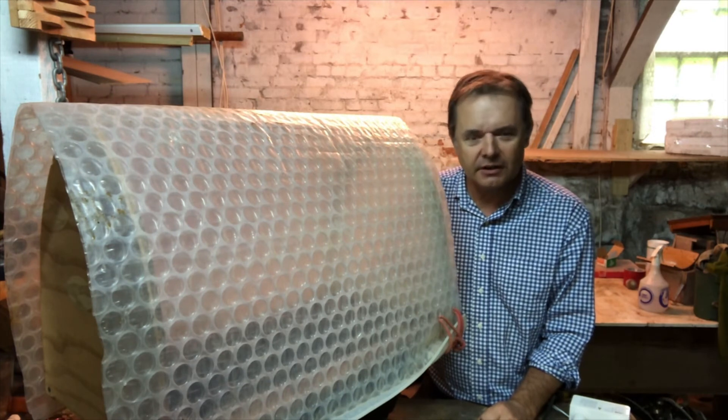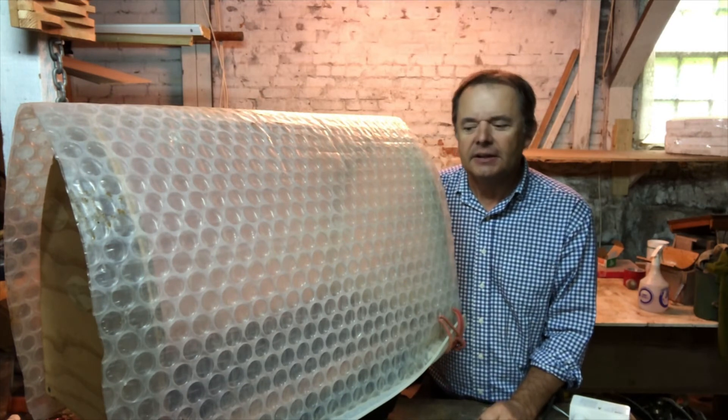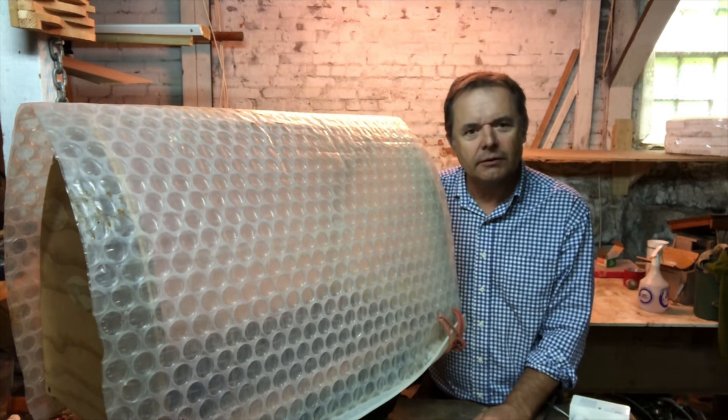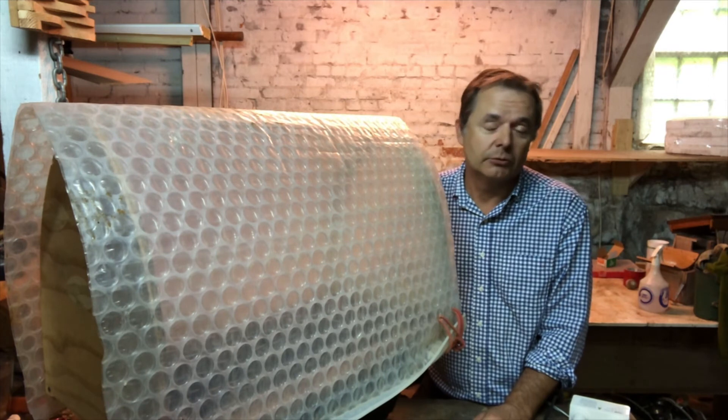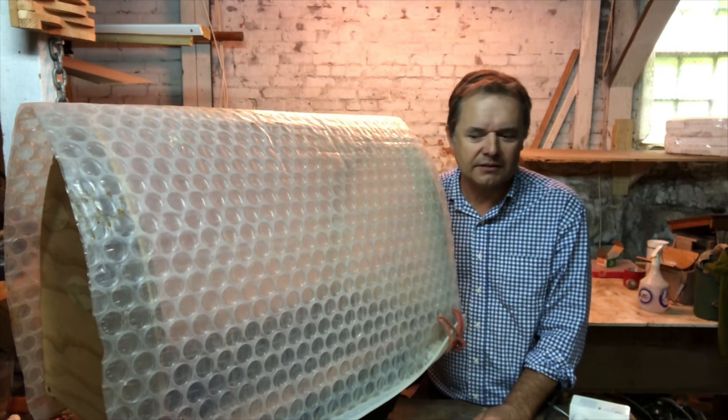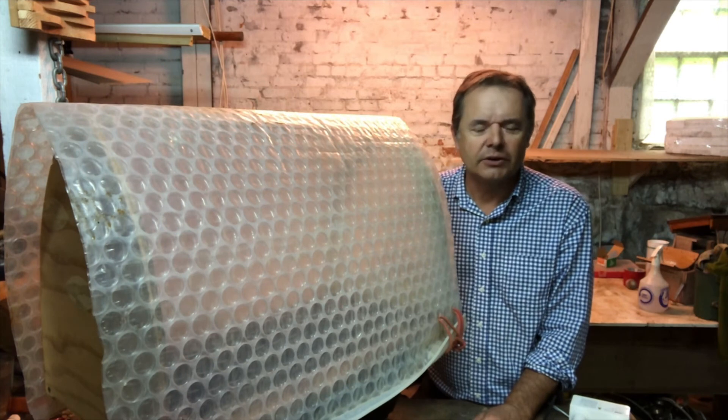So good luck — I hope you like this video. Please like and subscribe, tell your friends and family. I want you to go out and start growing your own plants. Now's the perfect time — we're in October. Now's the perfect time to go around your friends' gardens and start snagging a few cuttings and practicing.